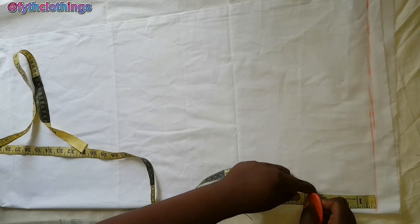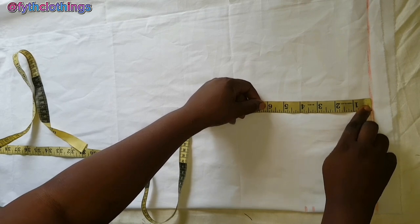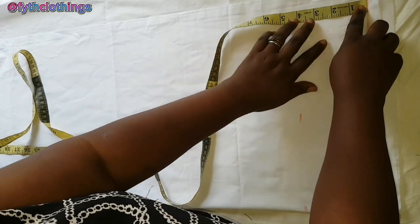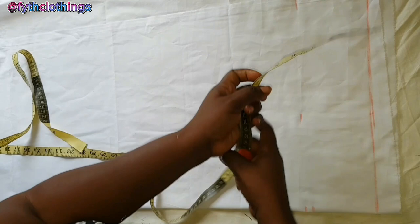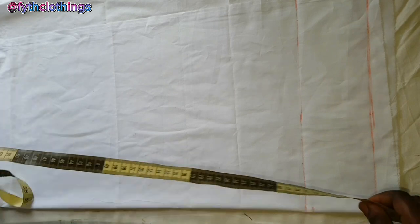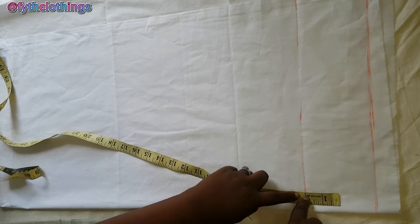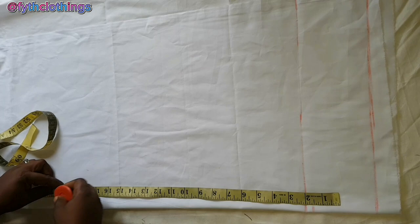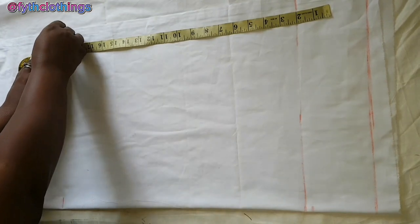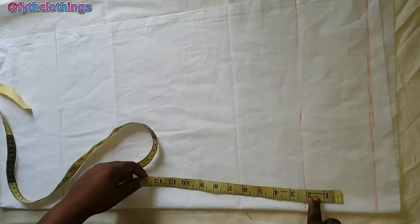For the band I'm going to mark four inches, and the band is going to be cut with the trouser — it's not going to be separate. Then I'll connect the points together. From the band, you place two inches on it and measure 20 inches for the trouser length, including one inch for the folding allowance. Then measure here as well and connect the points together.